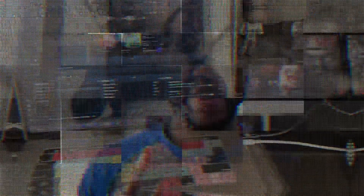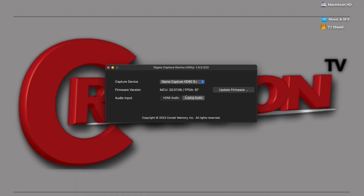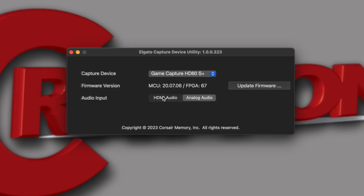Now let me show you the other method — without using the chat link cable at all. This is how you're going to want to do it. You're going to close out Streamlabs and then reopen it. Remember that Elgato capture utility I told you about? If you want to use it with no Elgato chat link cable — because you don't like cables and want it more simple and minimized — you want to switch back over to HDMI audio, because now all your audio is coming through HDMI.